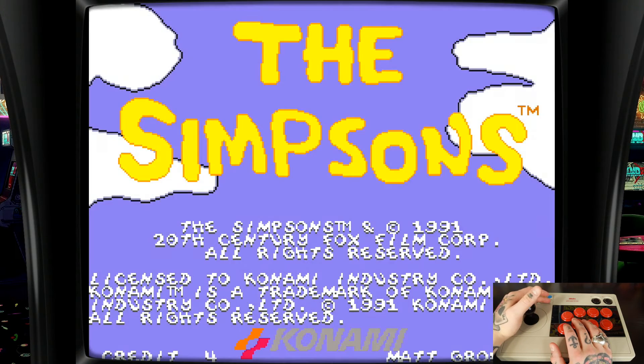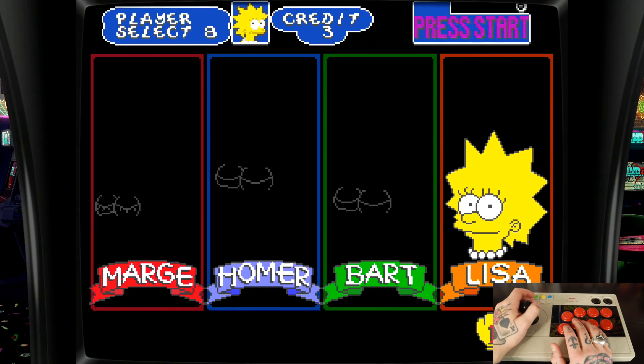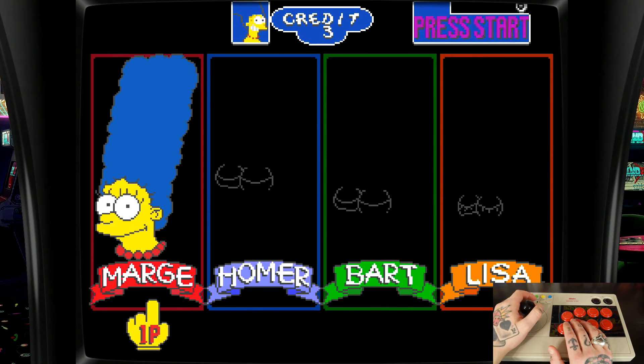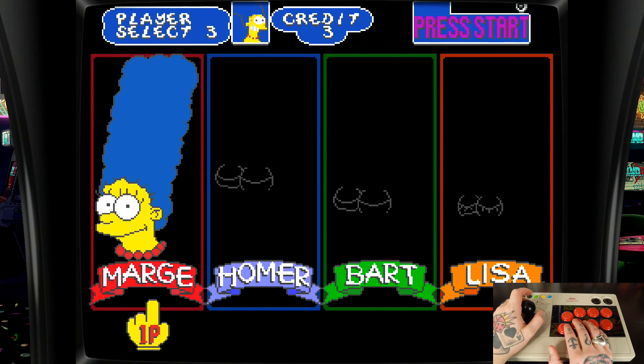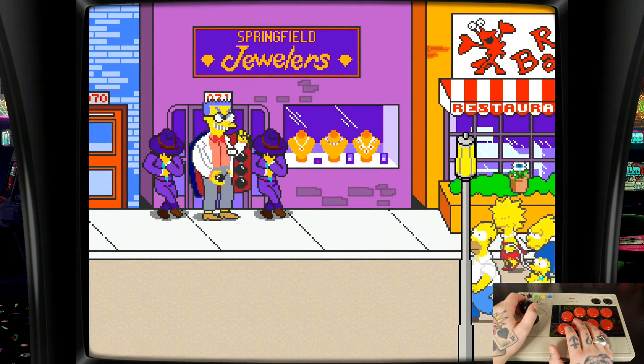Same deal — Select to add coins, Start to get the game going. I'm actually going to be Marge, that's my favorite. I know I get a lot of flack for that because most people love to be Homer or Bart, but I love that she kicks people's butt with the back of the bed.